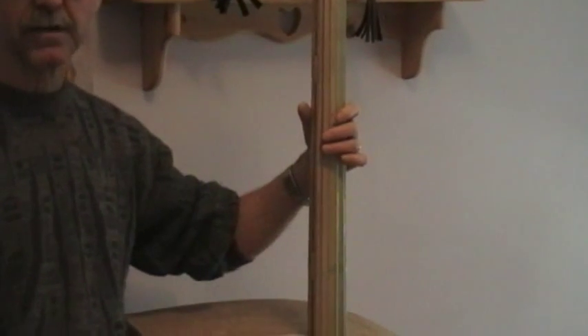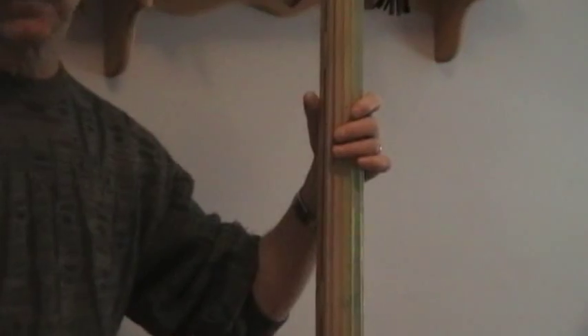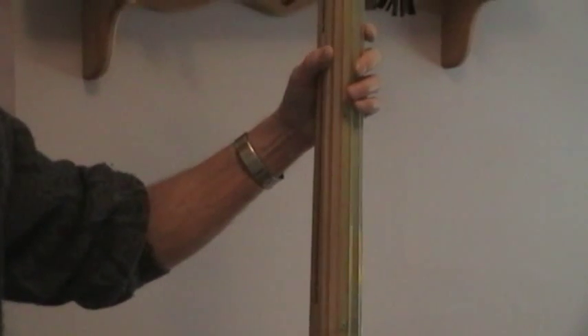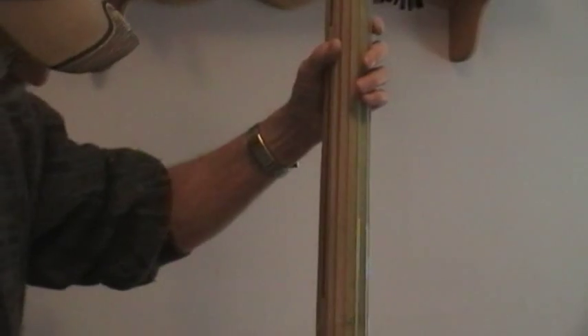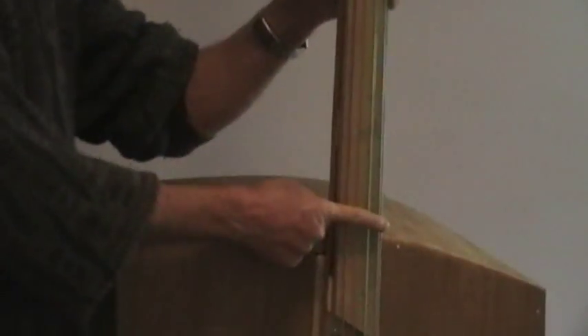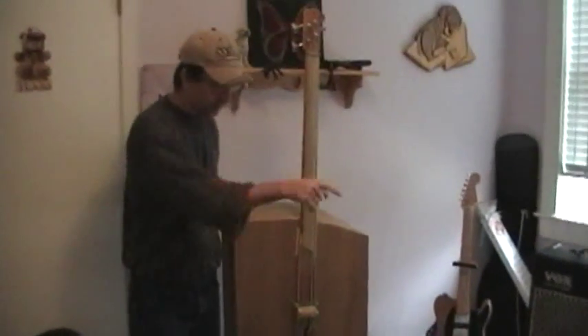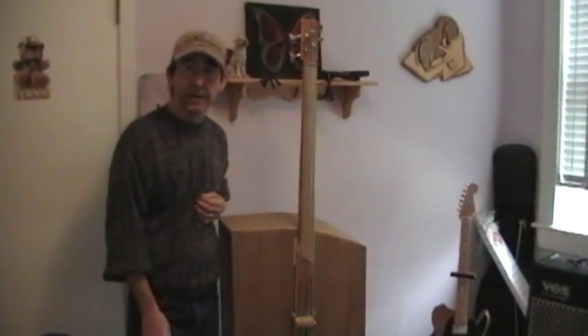So if you're trying to learn slap or double slap or something like that, this is not the bass for you. I'm going to show you how this thing comes apart and then it'll fit right directly on the music stand. We're going to speed up the tape for a little bit, dismantle it, put it on there, and show you the next step.